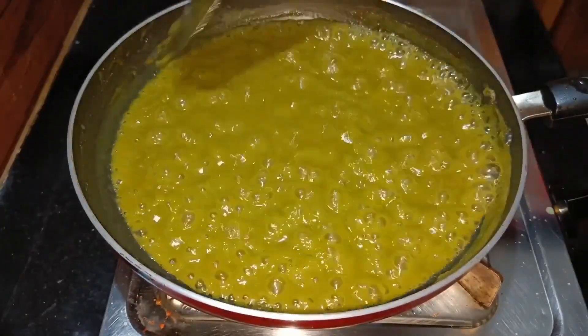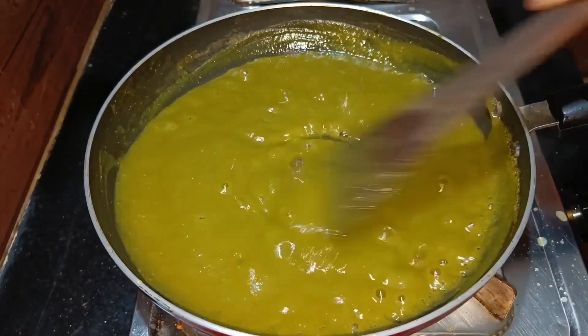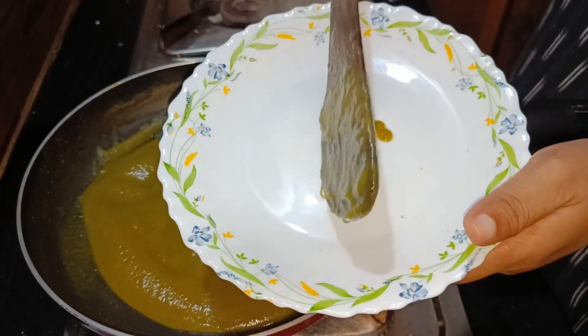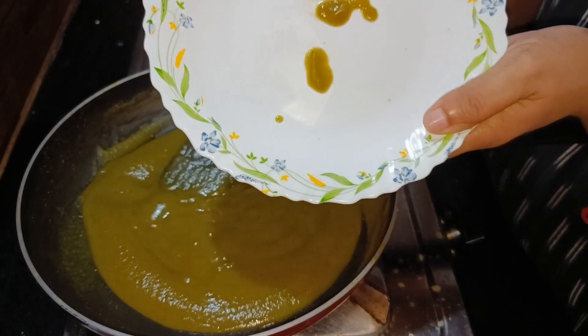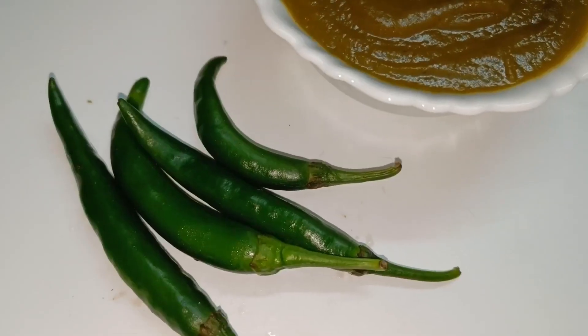Now we are going to take the sauce to the right consistency. This is the correct stage — we are going to turn off the flame and let it rest a little bit.